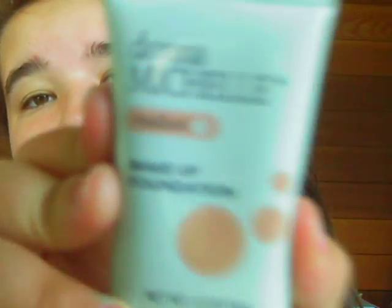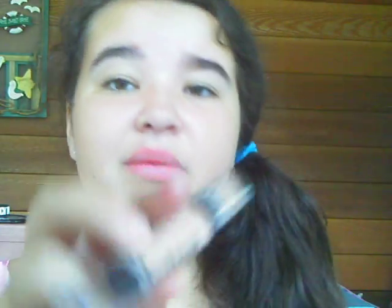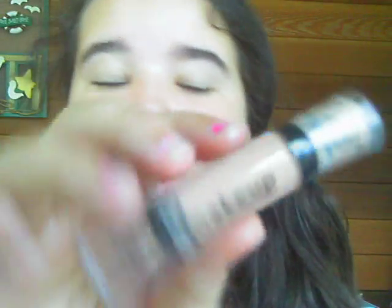First, I'm starting with foundation. This is the Donna Michelle makeup foundation in medium one, but this is really dark. And then there's this — this is liquid makeup, and this really matches my skin tone. This is in Chew Beach and is by LA Colors, and I would recommend that and not the Donna Michelle.